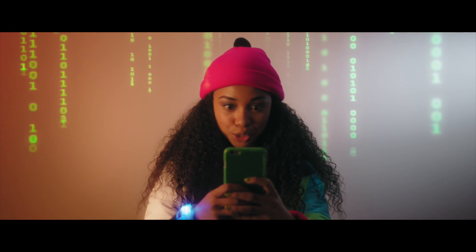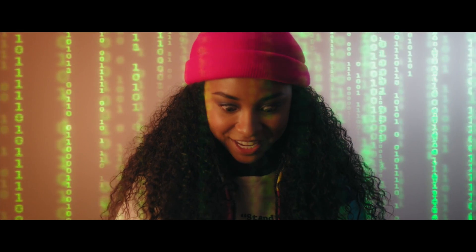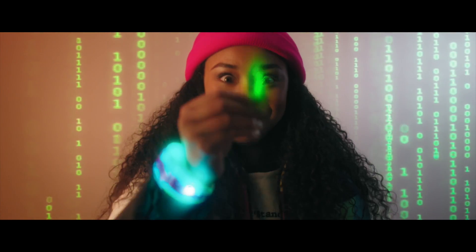I take a picture of the lock, do a reverse image search online to find the exact model, take a master key, and... We're in!